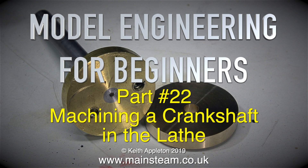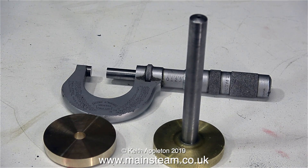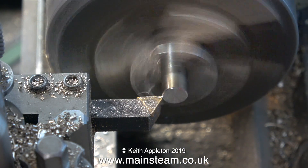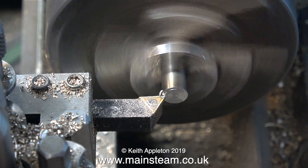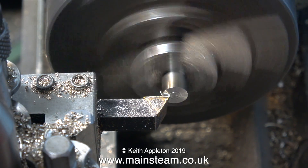Model engineering for beginners, part 22 - machining a crankshaft in the lathe. I need to make a new crankshaft for a very old incomplete Basset-Lowke style engine. In this clip you can see the original crankshaft at the right-hand side, which is unserviceable. I'm not going to waste too much time speaking about the job - it's straight on with the job. I've fitted a piece of three-eighths of an inch stainless steel bar into the chuck.